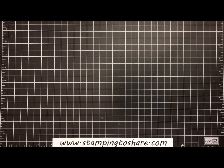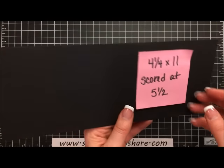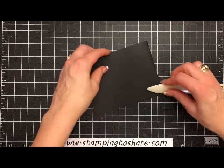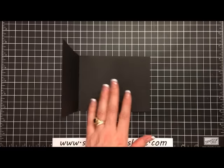We're going to start with a piece of basic black cardstock. I've cut it at four and one-fourth by 11 inches, and then scored it at five and a half. I'm just going to take my bone folder, fold it along the score line, and give it a little press so it will lie flat. Then we're going to open it up and finish off the inside panel right away.